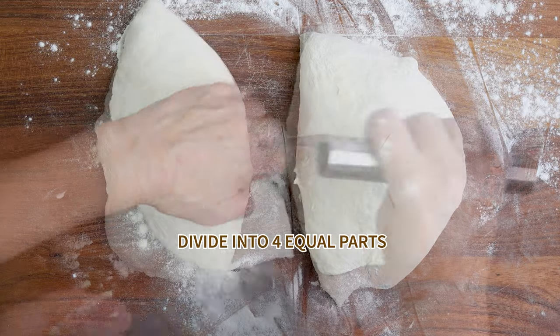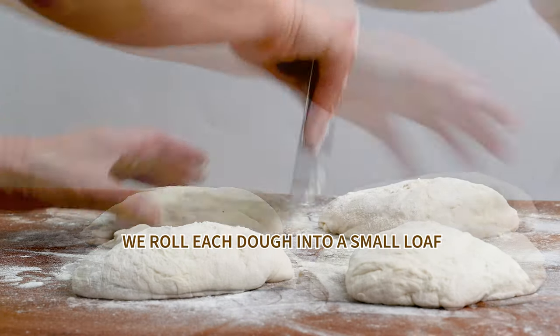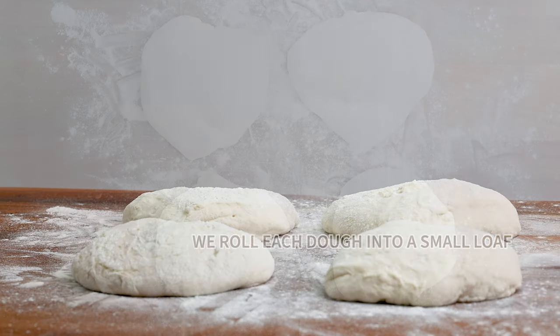And we almost got to baking pizza. Divide dough into four parts, form small buns from each dough piece and leave to rest for another 30 minutes.